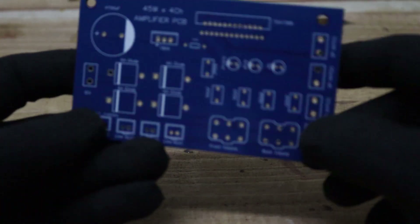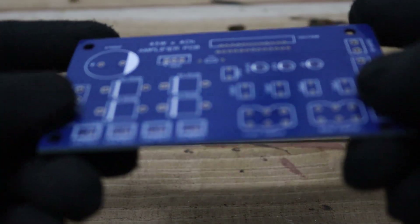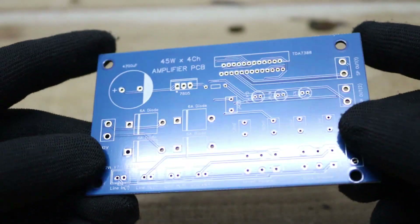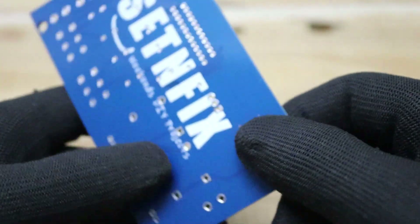After about two weeks, the finished PCBs arrived right at my doorstep, and I have to say they look fantastic. Now it's time to bring this project to life — I'm going to walk you through the entire build process step by step.